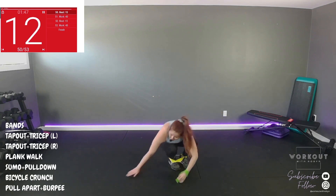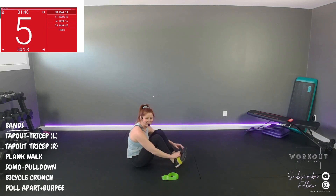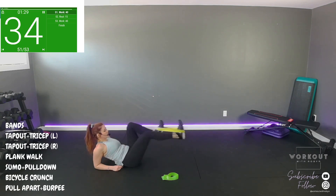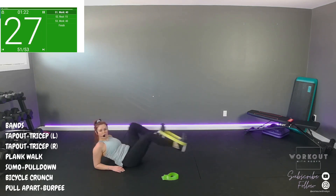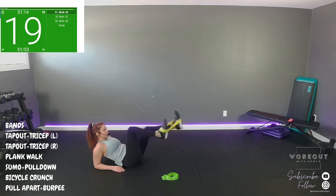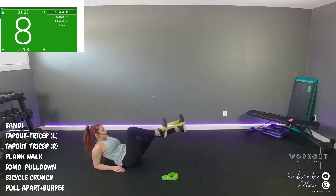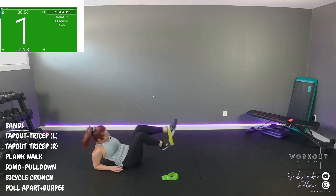Bicycle crunch — second last movement. No surprises today, no extra finisher. This is enough of a burner. Pedal towards the walls. Choose your pace — if we're going to town, keep with it and do proper form. Almost there. Ten seconds. Time.